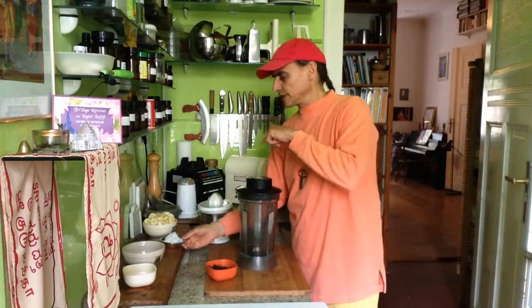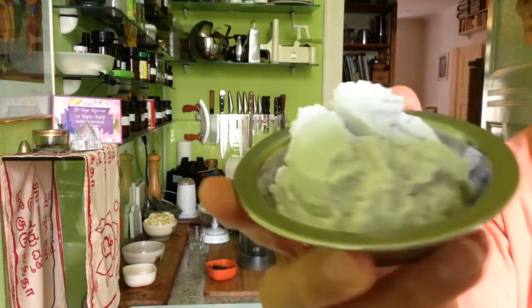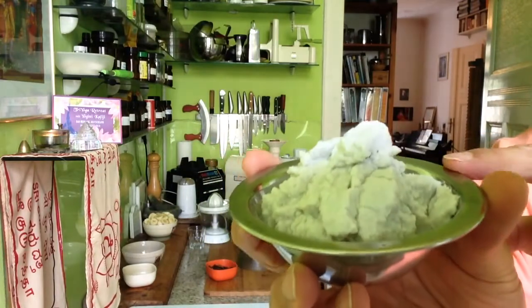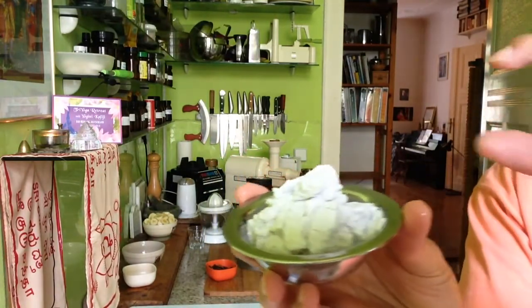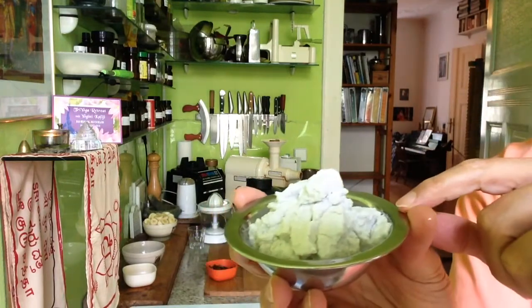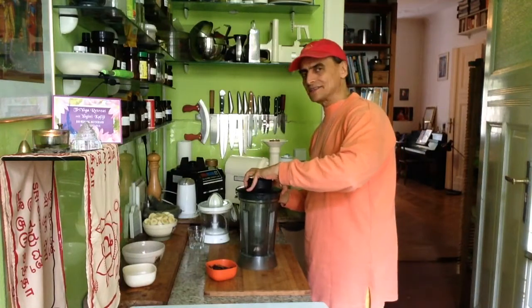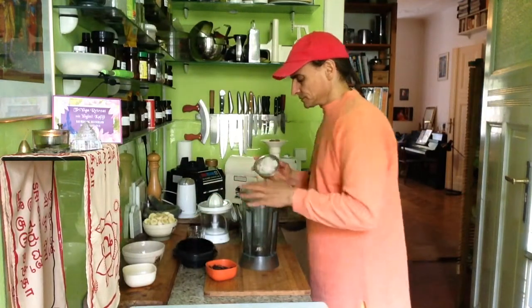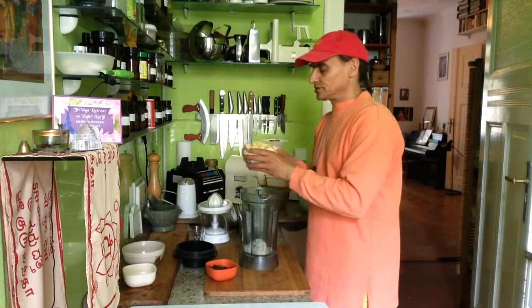But first, before I put the banana and the apricots in, I put some coconut cream in there. Coconut cream — I have this one from a can. Just take the top of the coconut cream; this is thick. And it might add a very nice fragrance to the bananas and to the apricots.